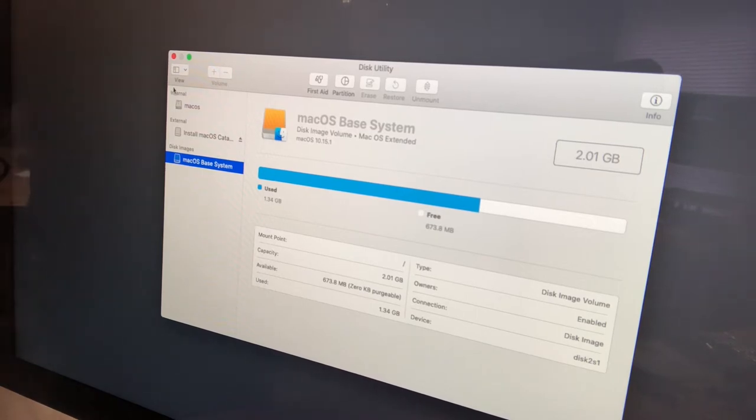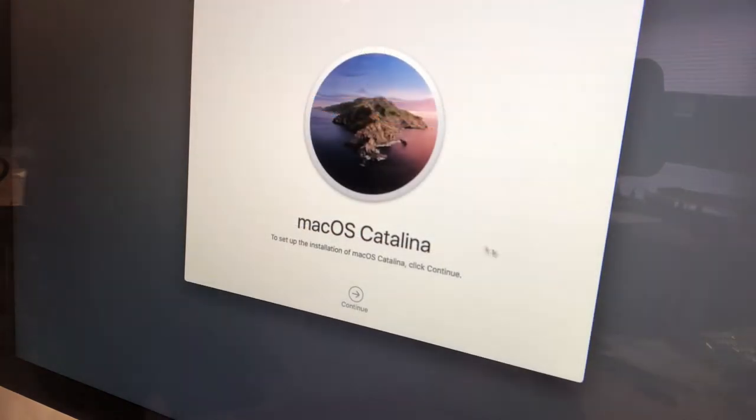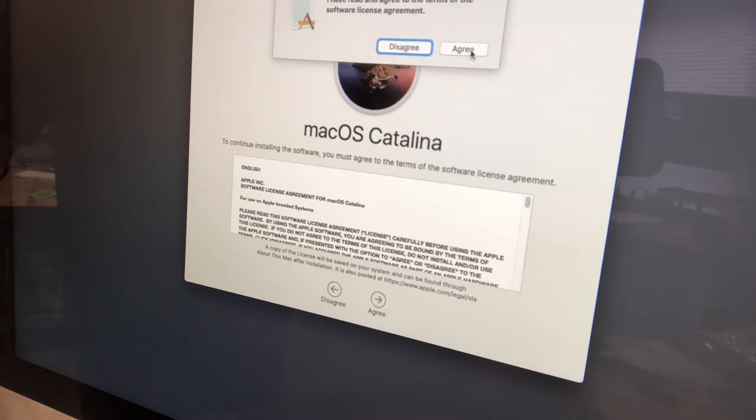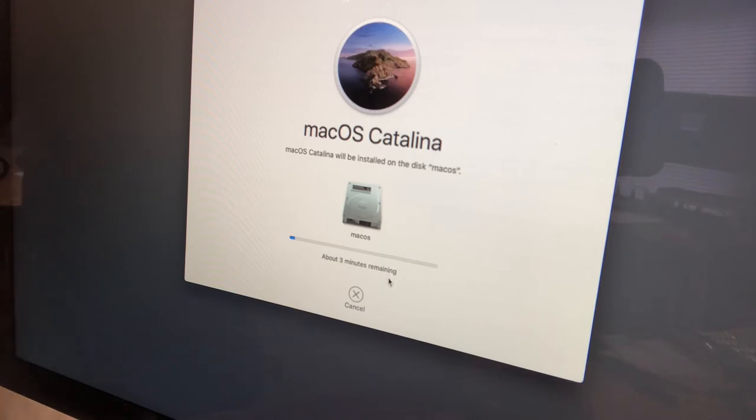We close Disk Utility and we're right back to macOS Utilities. Now we can pick Install macOS and click Continue. The first screen says to set up the installation of macOS Catalina, click Continue. There's a license agreement that nobody ever reads — click Agree. It comes up and wants to know where to install the operating system. We select our new solid state drive — 499.9 gigabytes — then click Install, and we sit back and wait.